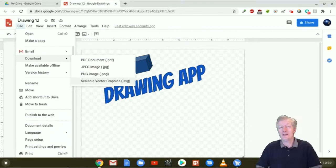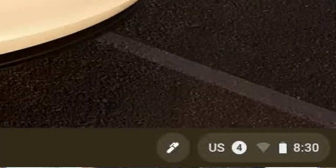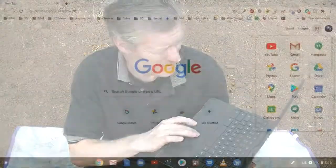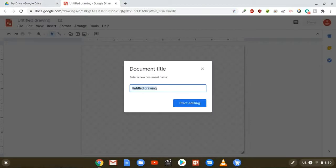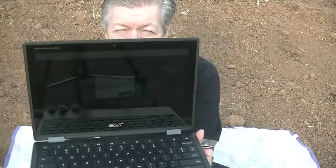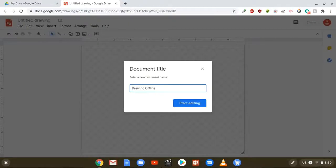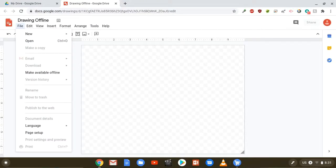I'm going to take my Chromebook and go out into the desert. Here I am in the desert — does the Chromebook work offline? Yes it does, and yes we truly are offline. From here I can go to Google Drive, click New, go down to More and then Google Drawings. When you do that it will ask you to name the document right away so it will be saved on your local drive. I'm going to name this one 'Drawing Offline' and then click Start Editing.